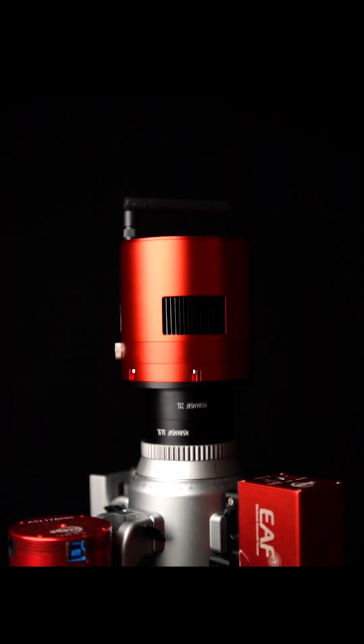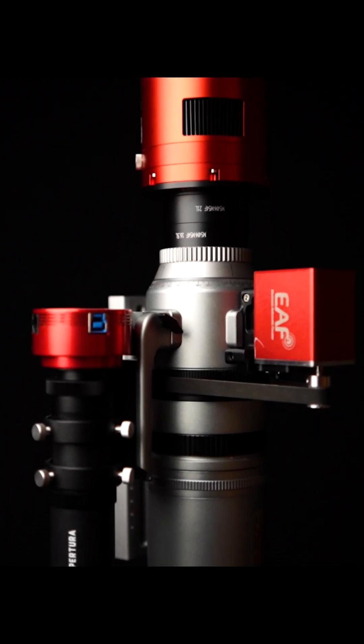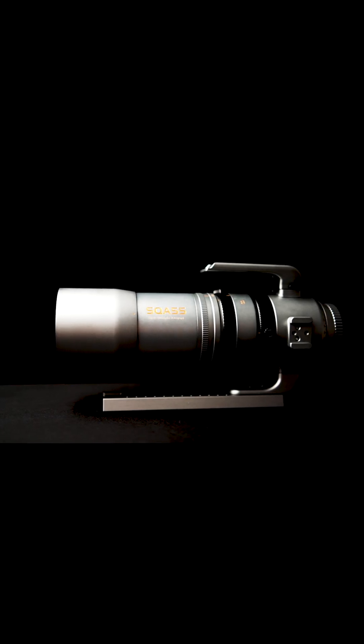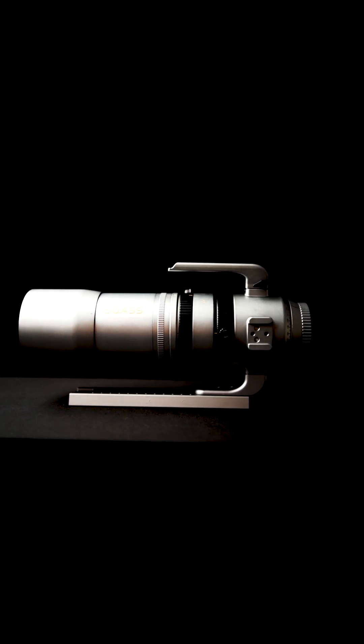Today I'm excited to bring you the brand new Askar SQA55. This is a no-fuss quintuplet astrophotography refractor that doubles as a full-frame f4.8 264 millimeter telephoto camera lens.